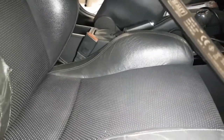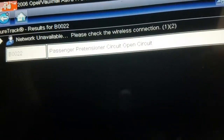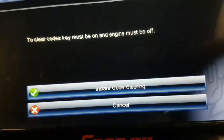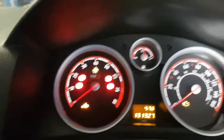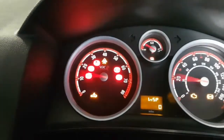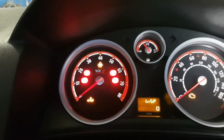Push the seat back and you'll notice how high the pretensioner is now. We're going to see if our codes clear. I've also just done the passenger seat. So there are the codes — I'll just delete them. Fingers crossed no more codes. And there you have it — no more codes present. That's all gone. Another job off the car.